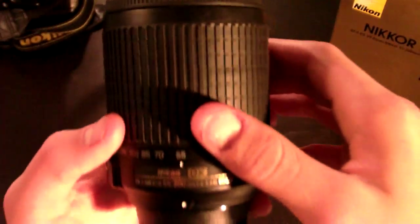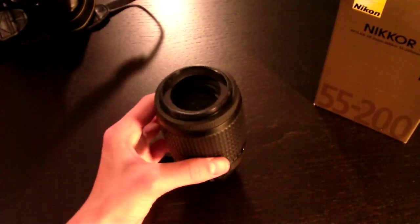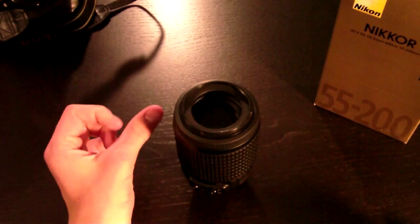This lens is f4 to 5.6 — those are the sharpest points. But I happen to believe that this lens is sharp as late as f6; that's what it seems like when I'm using it on a D300.